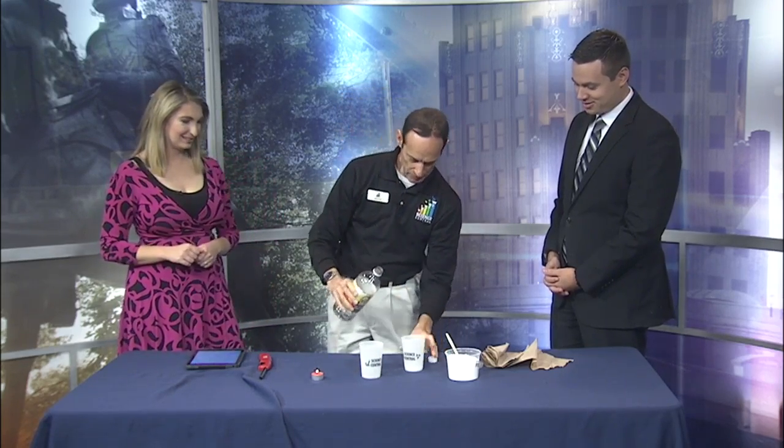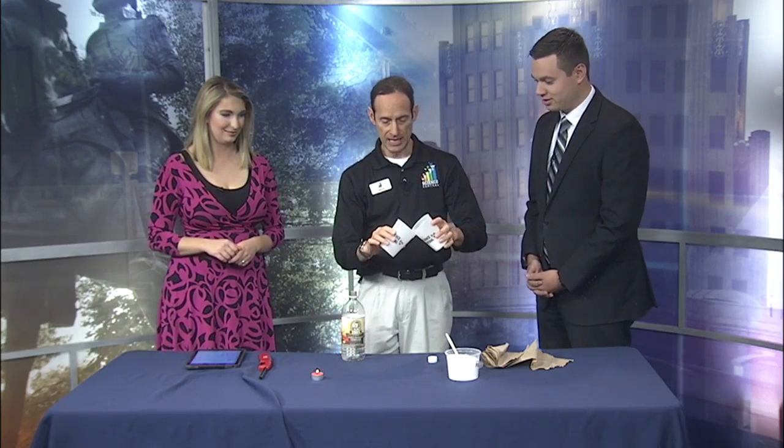Here we go — we'll put just a little bit. It only takes maybe a spoon or so. You can see it's bubbling. We can hear it — it's bubbling. Most definitely, carbon dioxide gas is forming.